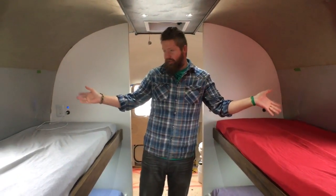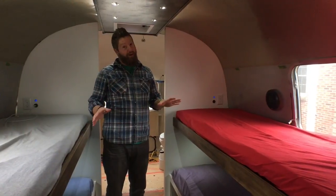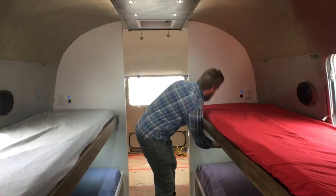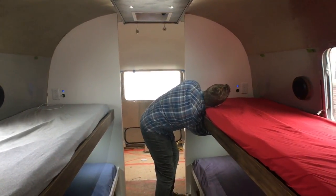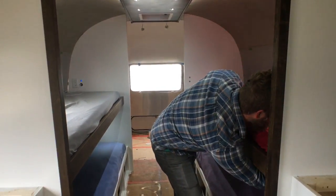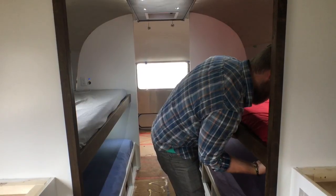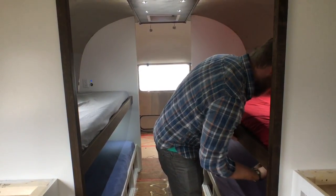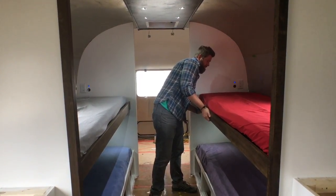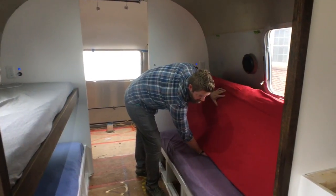They have speakers, which are hooked into the main radio, which is cool. And then the most important part — these are not just regular bunk beds. And I'll show you where. These turn into couches.